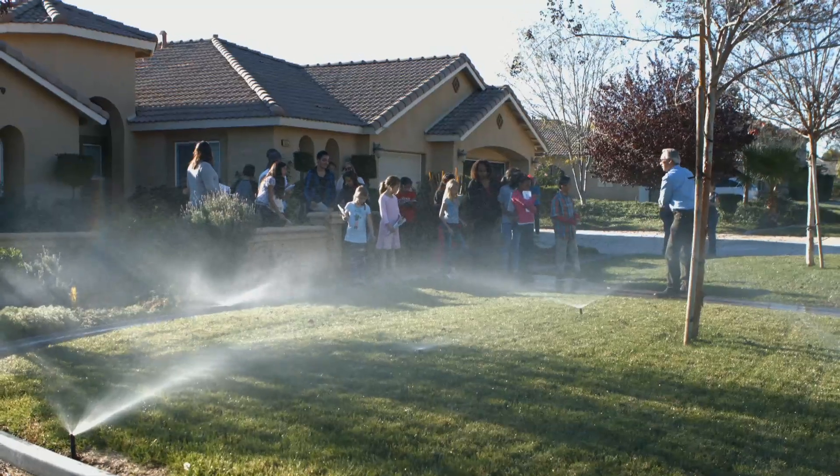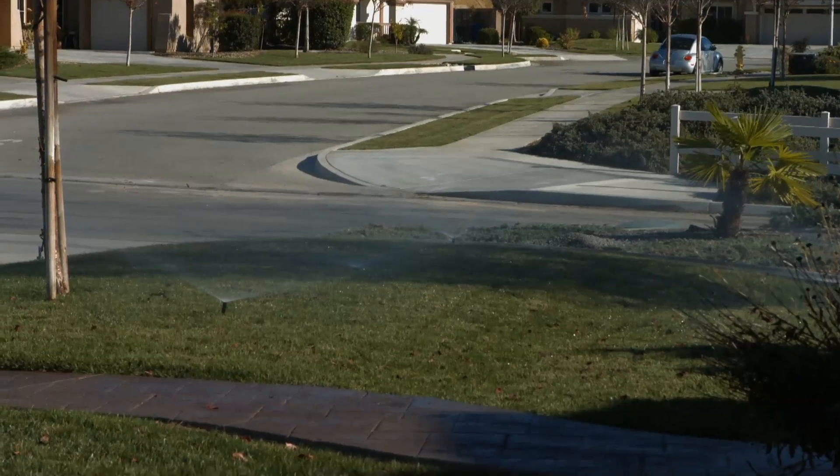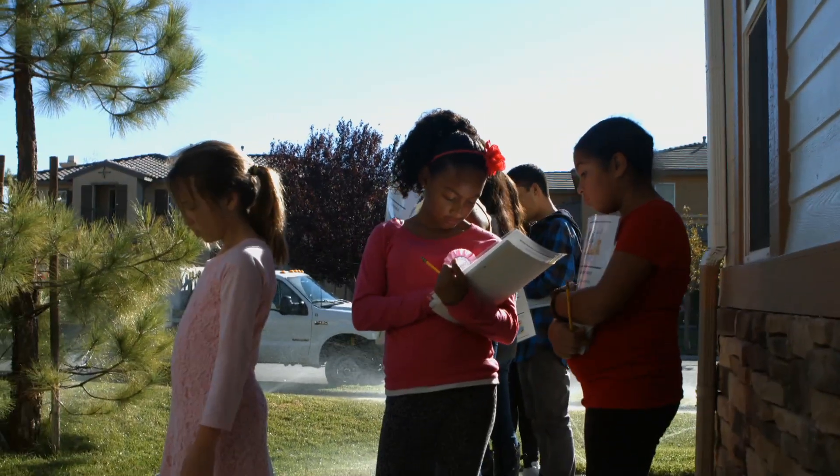The biggest waste of water we've seen is actually old-style sprinkler heads that use too much water. We've also had sprinkler heads that are buried in bushes — their pattern is being deflected and they're not putting the water on evenly.